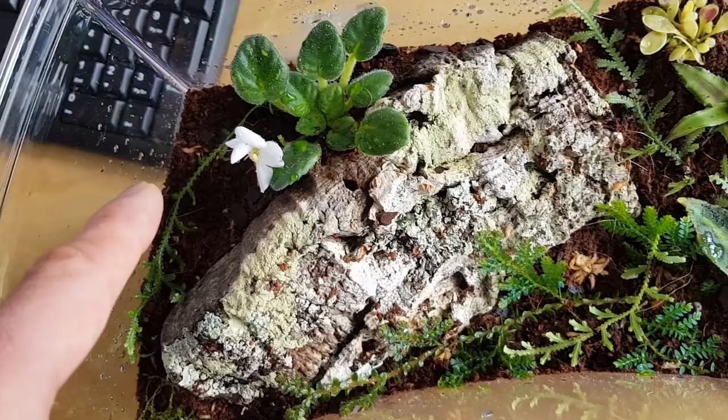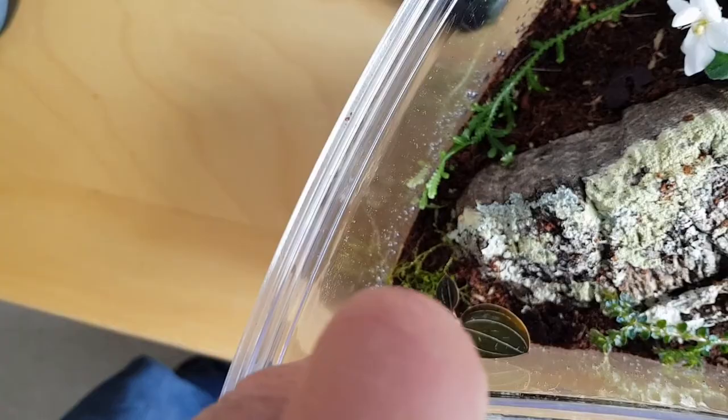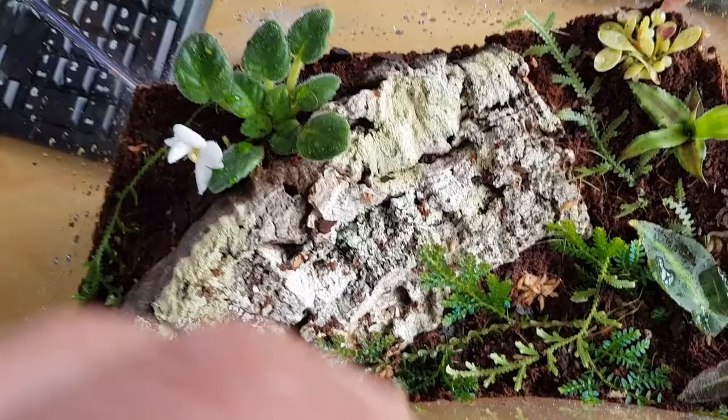There's also begonia listada, selaginella uncinnata and serpens, another begonia coming that'll go in, fern to go down here, an offshoot of my jewel orchid which has immediately gone where I don't want it, and some java moss. I'm going to gradually plant this up a little bit more, hopefully some of this stuff will grow in, and then I need my light to arrive from China — fingers crossed.